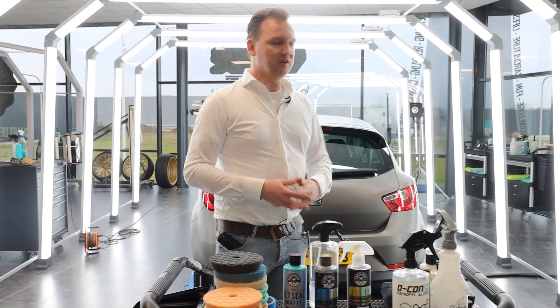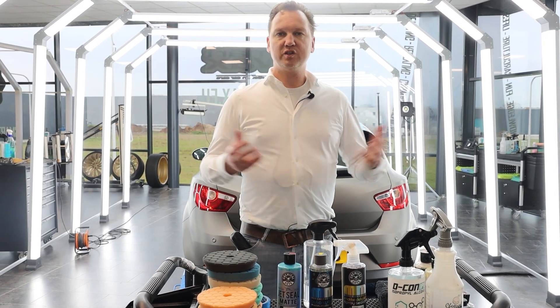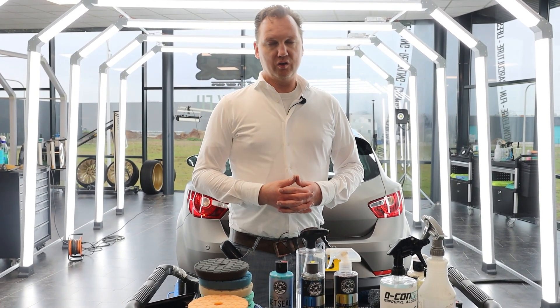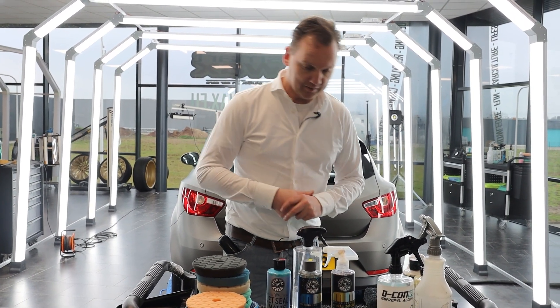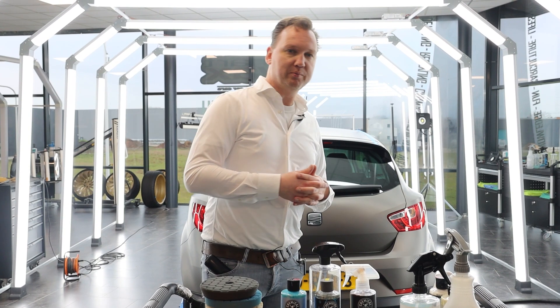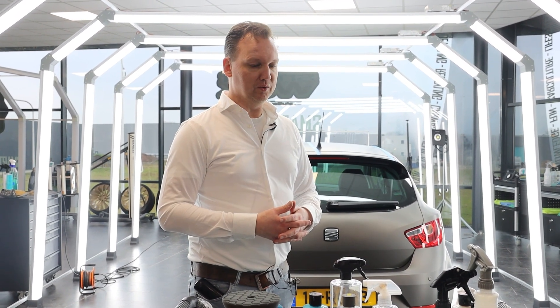On really stubborn spots — the lower parts, wheel arches, and rear bumper — you might want to use a melamine sponge together with the All Clean or Orange Degreaser, diluted correctly. On some matte vinyl wrap films, manufacturers give it a factory coating that initially beads water, but after three to four washes that beading effect is gone — and that's when Jet Seal Matte will be very applicable for your situation.